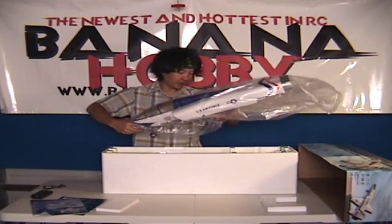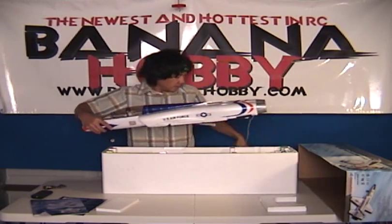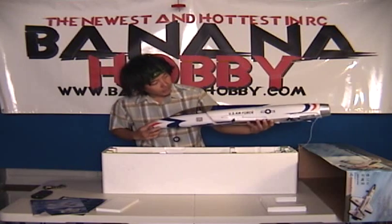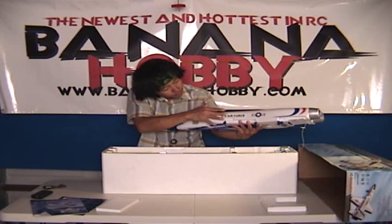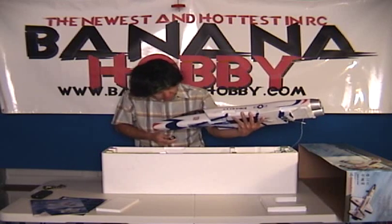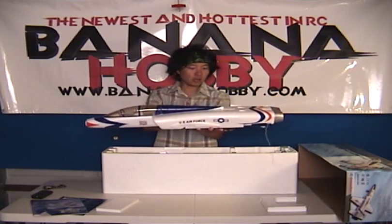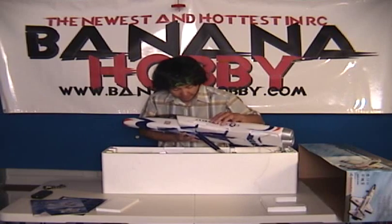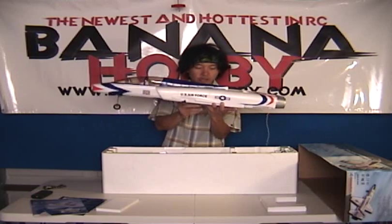We're going to pull it out of the cover here. As you can see, I haven't opened this before. Look at that — very, very scale. Scale decals already on here. You've got your steerable nose wheel, scale canopy, scale coloring. It's in the U.S. Air Force scheme. Very nice quality, very light, and looks like it's going to be very sturdy.